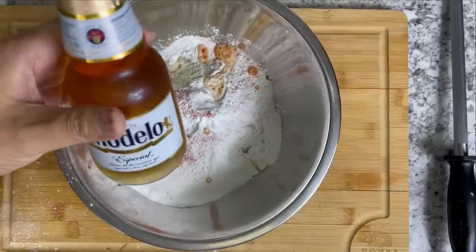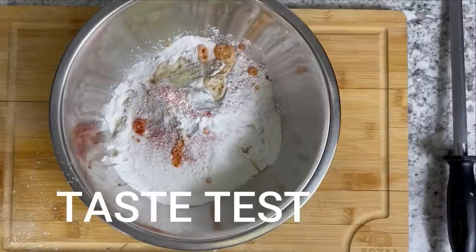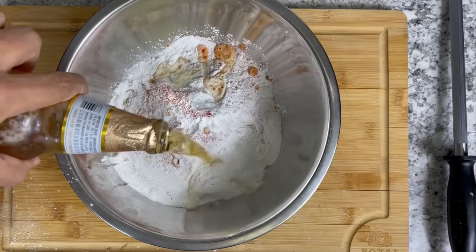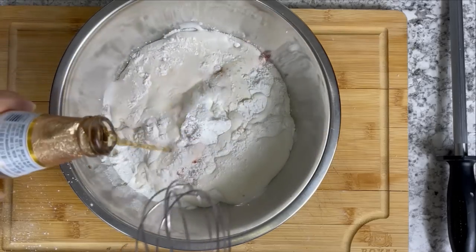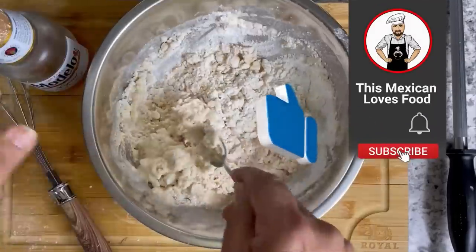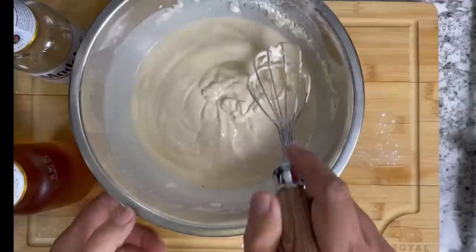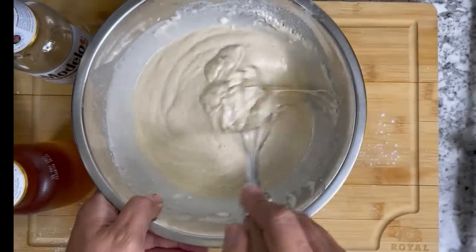And now for the most important part of this video: Modelito Especial. I put this in slow motion so we can all enjoy this beautiful process. You add like a full beer — I've been drinking from that beer so it's a little less. Just think about it like a pancake mix. Drip it up and mix.